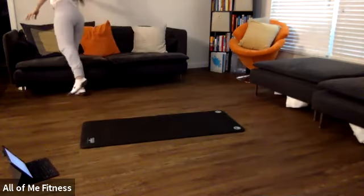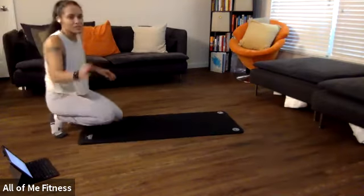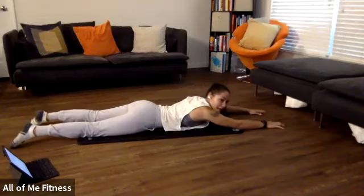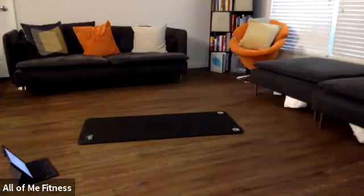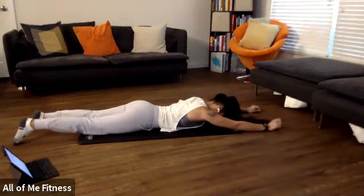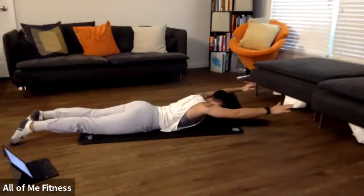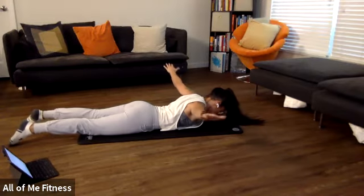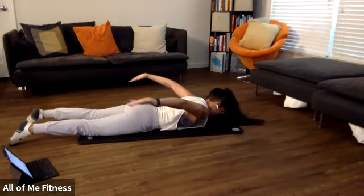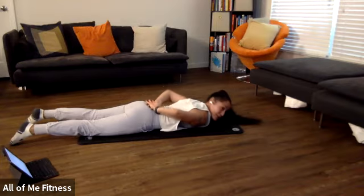We're going to go ahead and lie on our belly. We're going to do shoulder raises. Lie flat, face down, palms touching the floor so knuckles are up towards the ceiling. Raise your hands as high as you can off the ground. Start bringing those hands out to the side in a T, still pushing them up towards the ceiling. Then rotate your palms towards the ceiling, bringing your hands together, stacking them one on top of the other without letting them touch your low back. Go ahead and drop your hands on your back and relax.